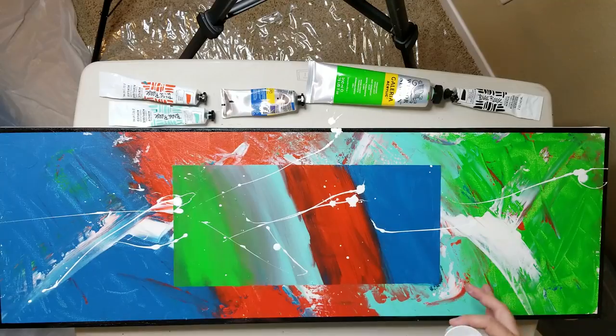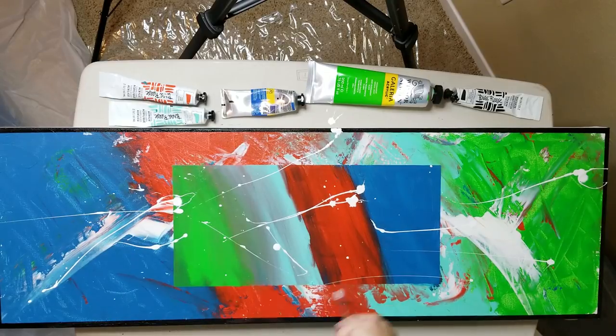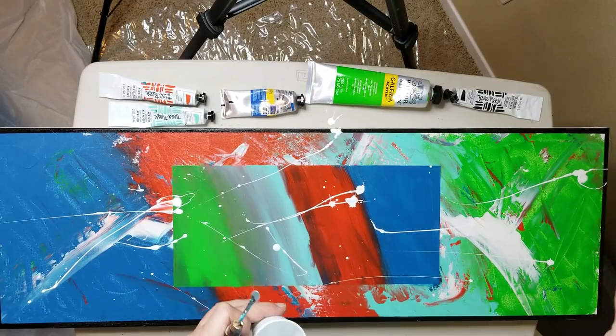Probably one more over in this area, and then we'll probably be done. Yeah, we made it two, and one over there. I'm going to let this dry and then we'll do our next step.